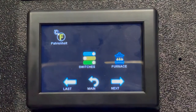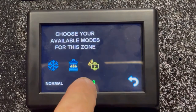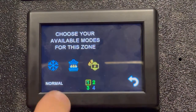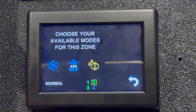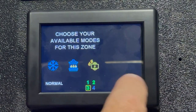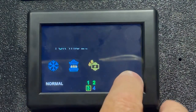Under switches, you choose the available modes for each zone. This is zone one, and in our coach we have all three options — air conditioning, furnace, and electric. You can toggle them on or off. Zone two and zone three also have all three turned on. You can also choose between normal or option two, so you could have a daytime or nighttime setting — like running only electric AC and electric heat instead of the furnace.